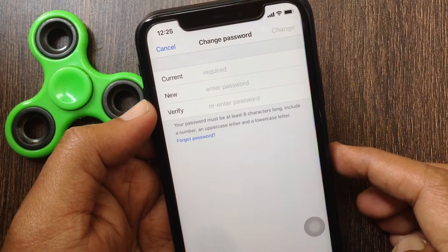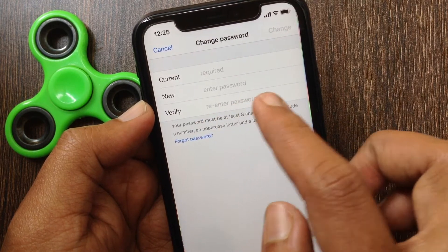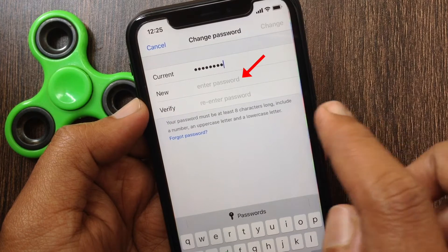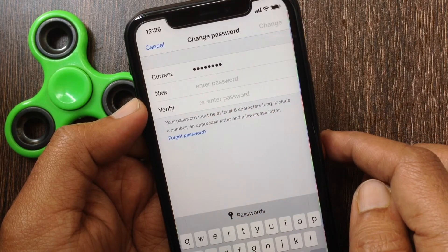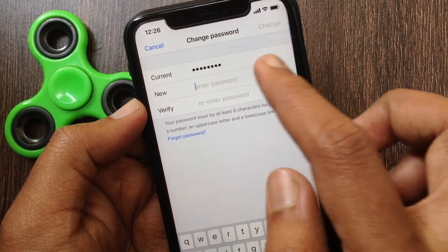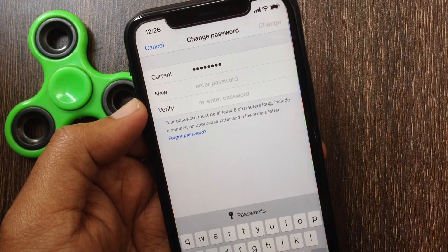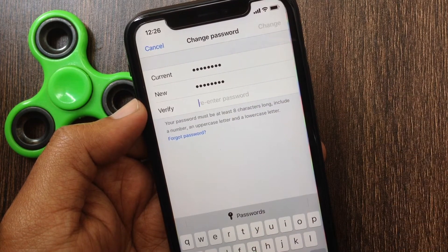To change your password, type your Apple ID password in the current password field, then type a new password in the new password field. Your new password must be at least 8 characters long, include a number, an uppercase letter, a lowercase letter, and should be new for your Apple ID. In the Verify field, re-enter the new password.